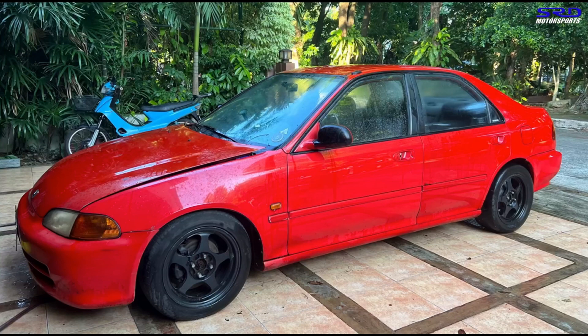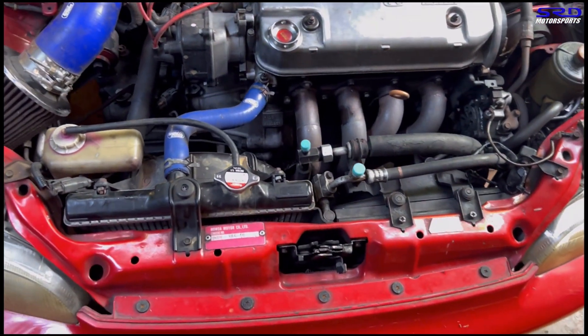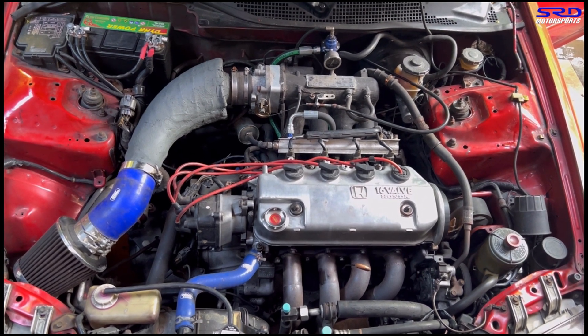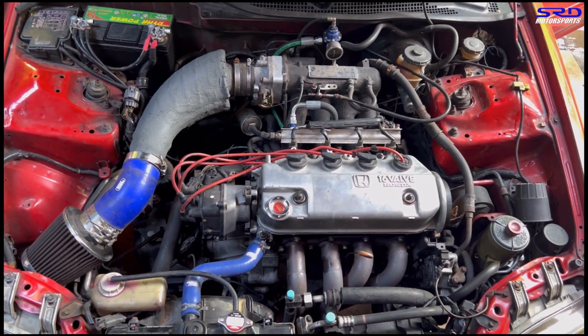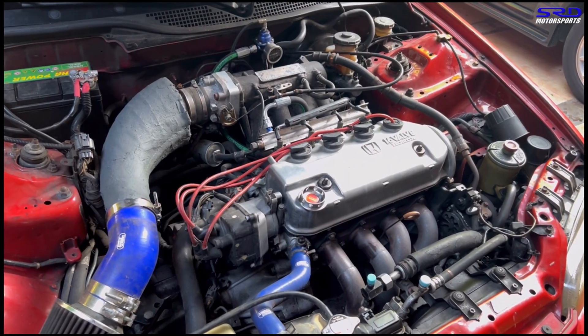Before we pull the head to show you guys, we'll discuss the setup and all aspects of the engine. But first, we do a startup — we're starting it from cold because we're going to gas it up before we pull the head, since it's going to be sitting for a while. Might as well gas it up before you park it.